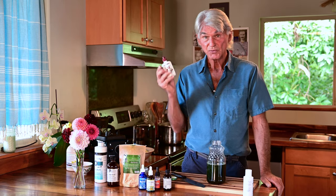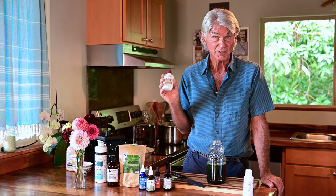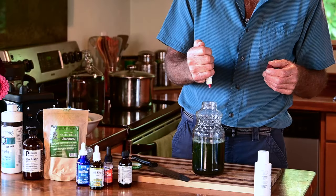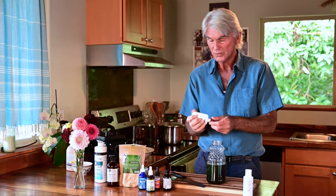Now what I like to do is put some GSE, known as grapefruit seed extract. I use 10 drops of this because it's antiparasitic, antifungal, antibacterial — it's real good for the gut and it keeps things nice and clean. Ten drops: one, two, three, four, five, six, seven, eight, nine, ten. And one for good measure.